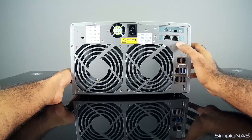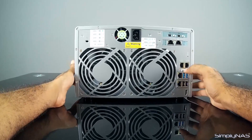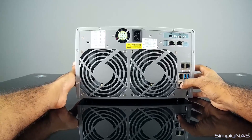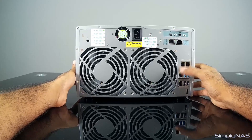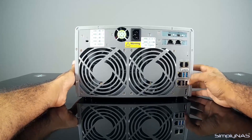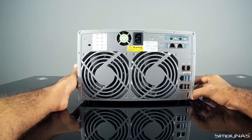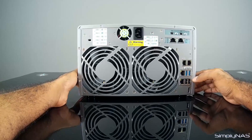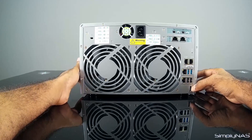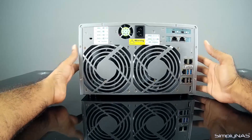Then we have two 10-gig LAN ports — RJ45 10-gig. Next up we have four RJ45 ports, which are one-gig ports. You also have two USB 3 ports and two USB 2 ports. Down here there is also a mini HDMI port, which is for connecting to a screen for streaming. If you have a smart TV, you can use the DLNA function on the NAS, or Plex, or use it as a media server as well. That's the back of the unit.